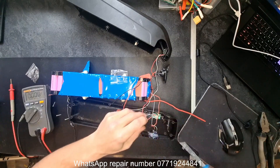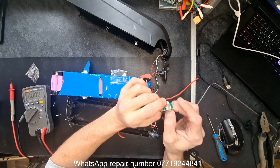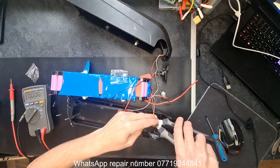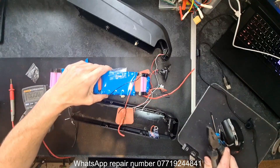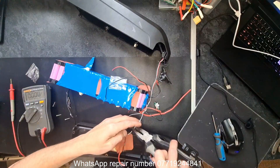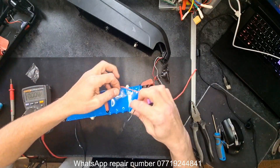USB board is out. These usually suffer from water damage but this one seems to be perfectly fine, so we'll overlook that. Next is the on/off switch, which didn't seem to be functioning anyway — that leads me to believe it's the BMS at fault. I'll remove that and take it away. Factory connector is out.